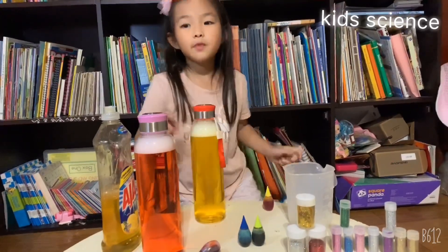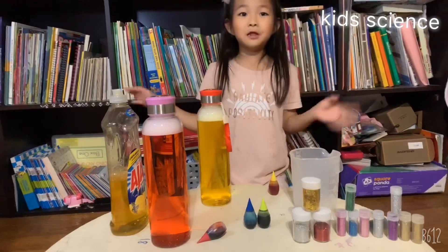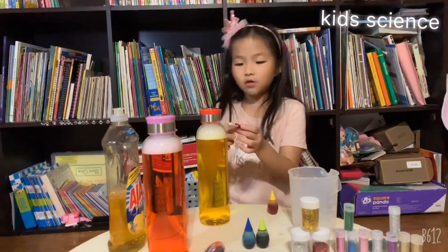The glitter one has so much glitter in it so you don't see the tornado, but this one I didn't put any glitter, right? So you can see the tornado.